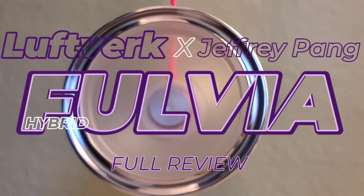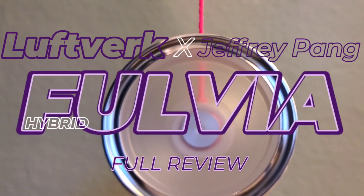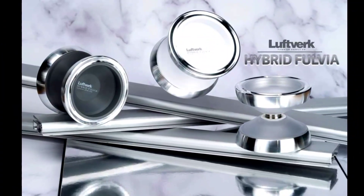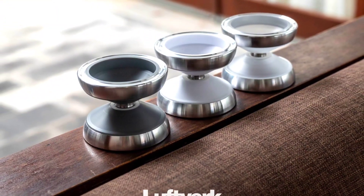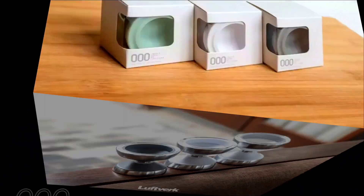Today we're looking at the Hybrid Fovea from LeftVerk and Jeffrey Pang. And I have to say, ooh, this thing is nice. I have to admit, I'm surprised and happy that this thing came into existence. Aesthetically speaking, it's always been on point with Mr. Pang. But is there more to this yo-yo than just its looks?